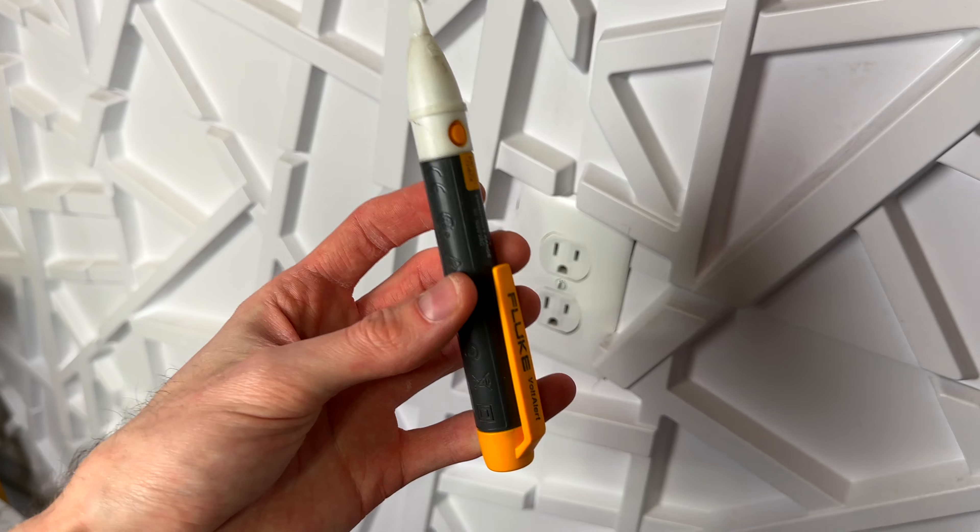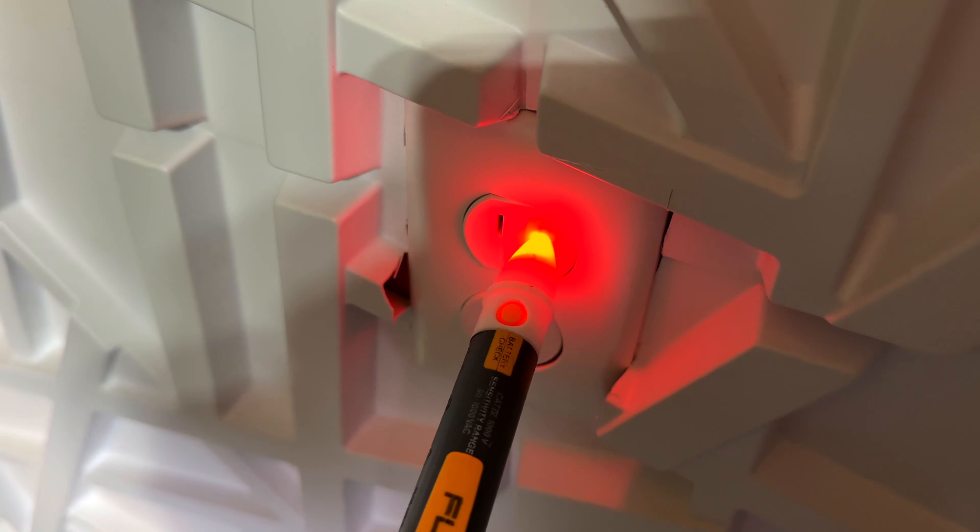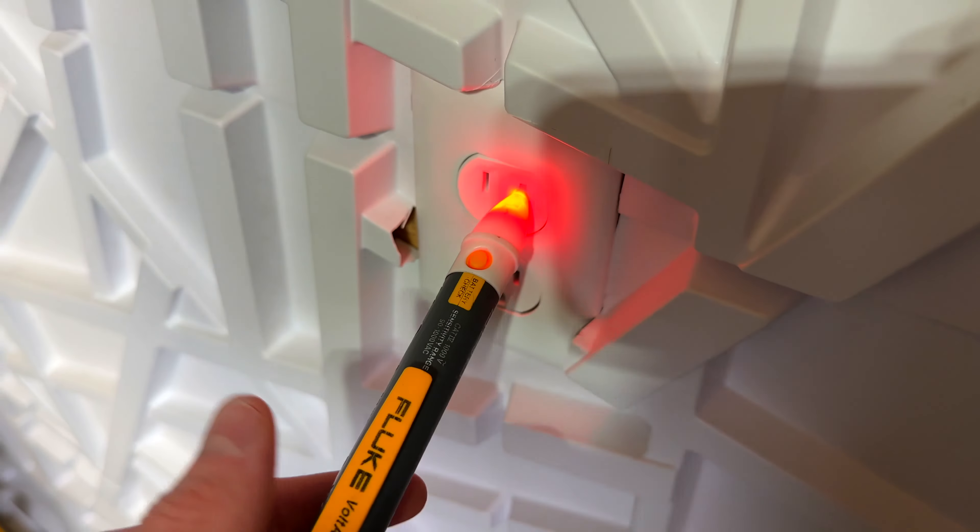Then all you need to do is just stick this right into an outlet. As soon as it detects voltage, it's going to light up red and show you that there is voltage going to this plug.